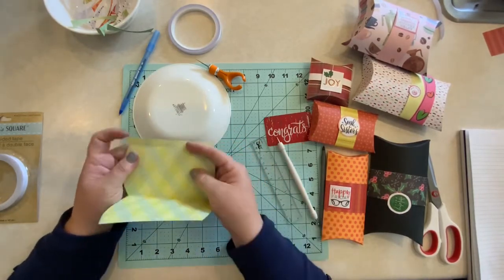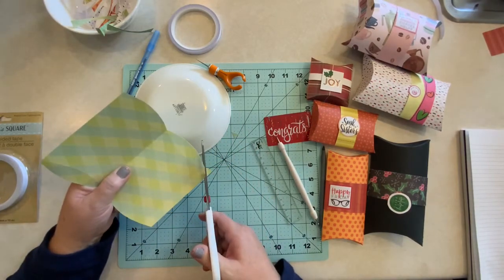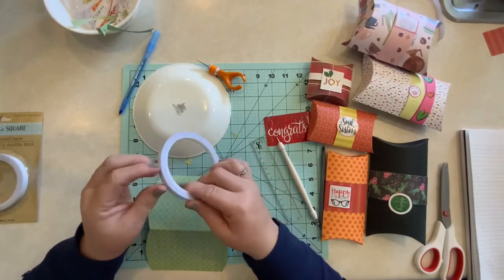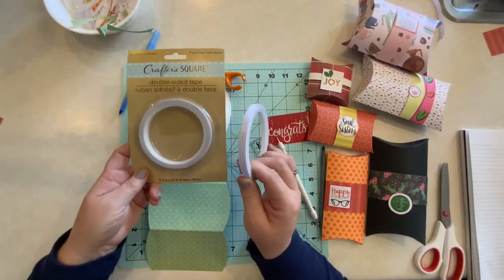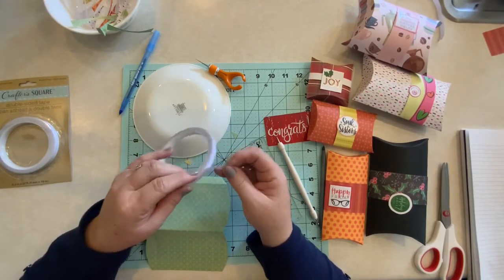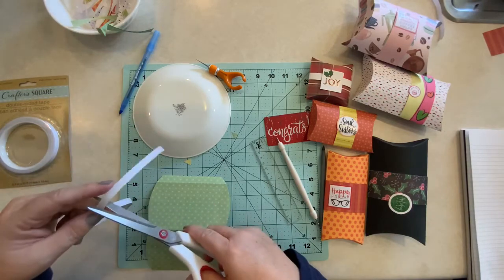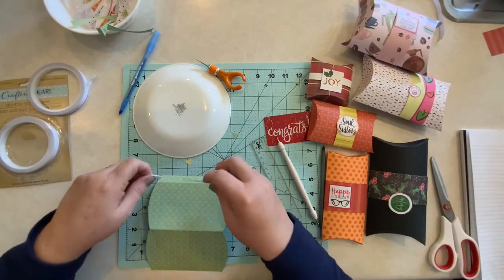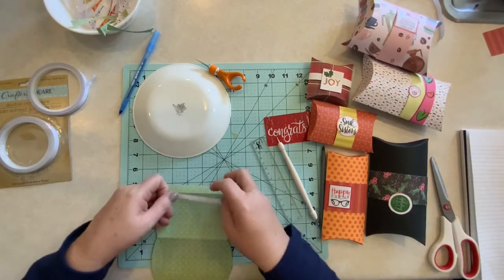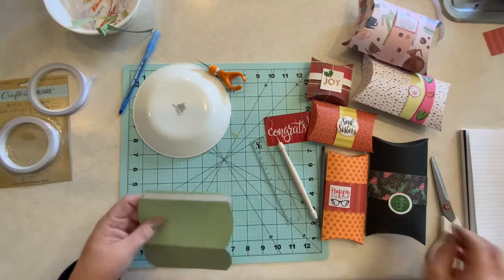Now we're going to move on to adhering it together. The first thing you want to do is cut off these points — you don't need them and they actually get in the way, so it's good to just trim those off. The next thing we're going to do is add our adhesive. I use this double-sided tape — I actually buy it at Dollar Tree. The package looks like this, so it's just a dollar and you get quite a bit. But any double-sided tape will work, even a glue gun would work. You just want to cut a piece of tape about the length you need, put it as close to the edge as you can. You want this box to fold nicely, so you want it to be at your inner edge as close as you can. Trim off any excess on the end.